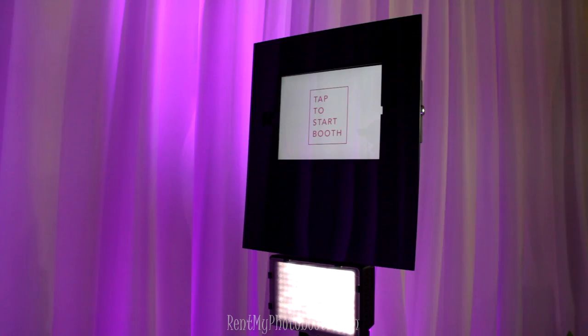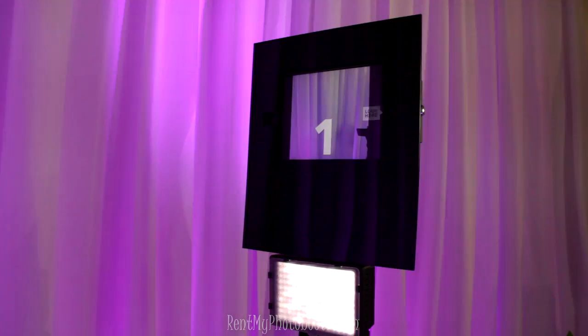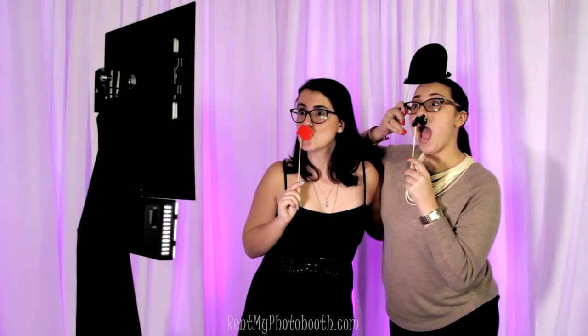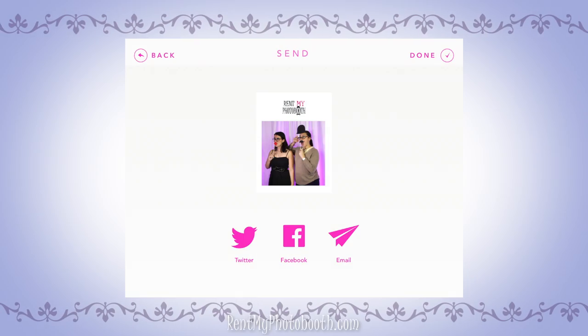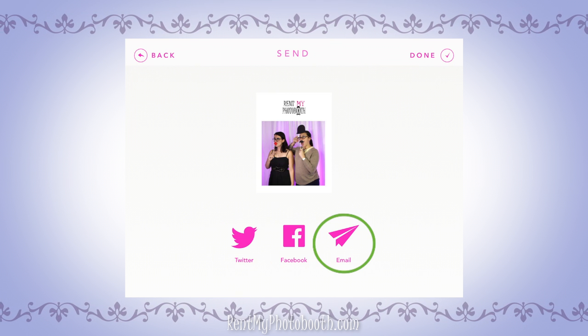Now you're ready to use the photo booth. Just tap the screen to start. You'll see a countdown on the screen before it starts taking photos. Then you can share your GIFs on social media or get a copy by email.